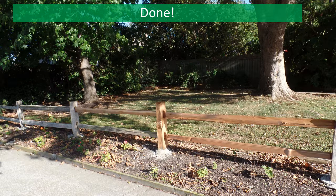So that's it. Here is the replaced post. I've replaced three of the four rails because of rot in the old rails. Good luck with your project and I hope this helps.